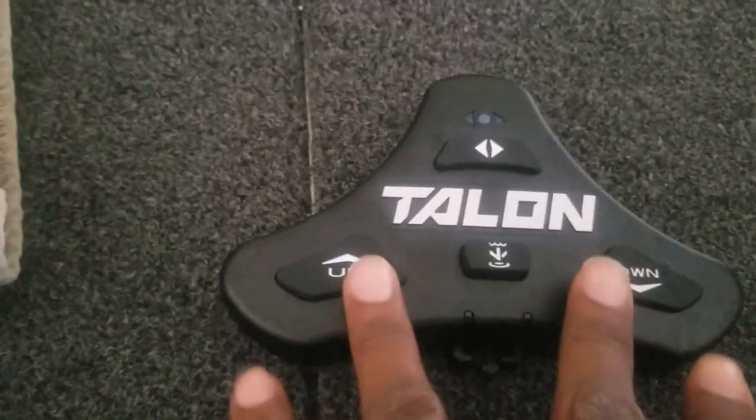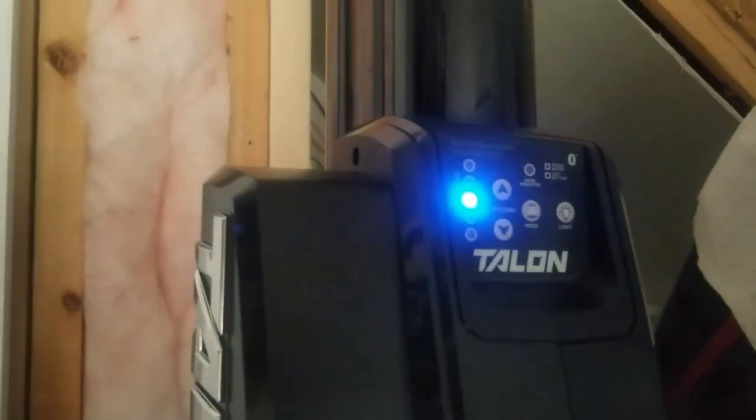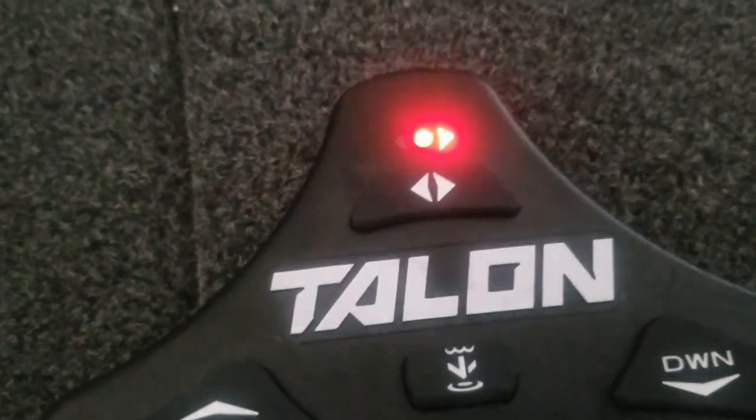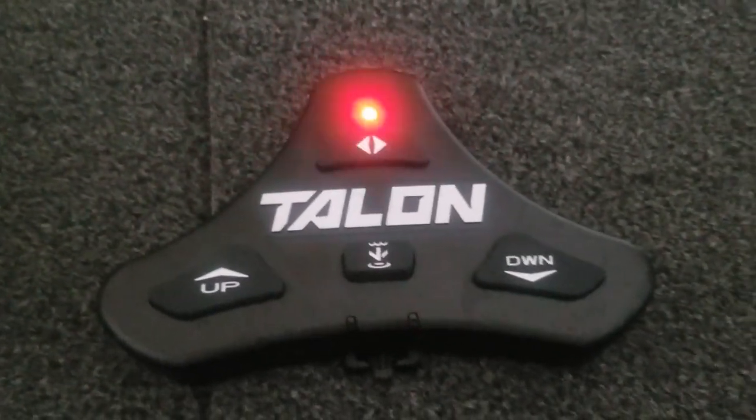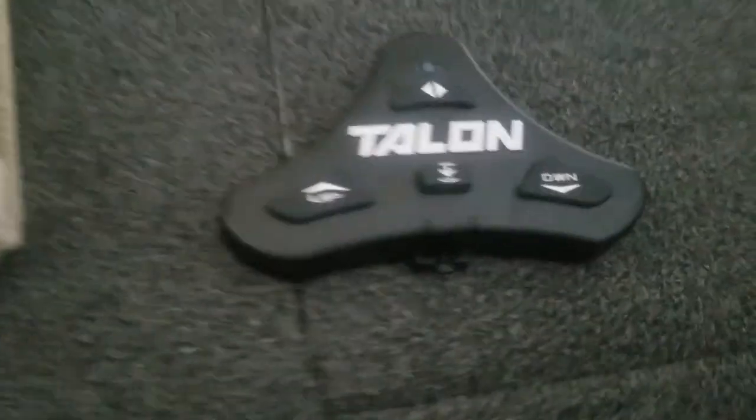To pair these, what you do is hit the up and down button on the foot switch until that light comes on. As soon as that comes on, you come over to the Talons and hit the up and down button on the Talons themselves. That'll start flashing, and as soon as they pair you'll hear the Talons beep. All right — you heard the beep, now they are paired. It's just as simple as that.